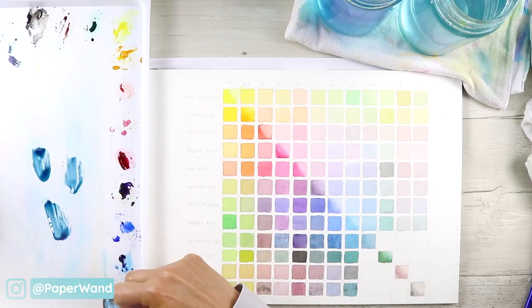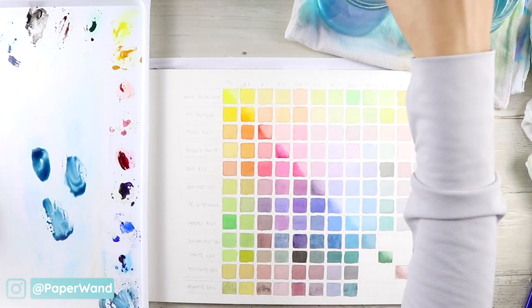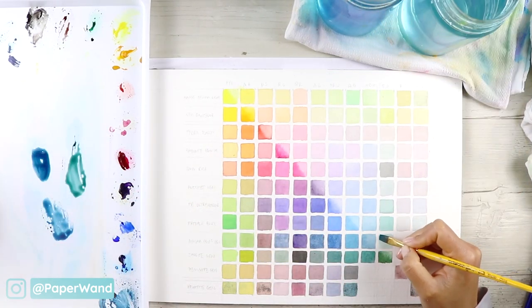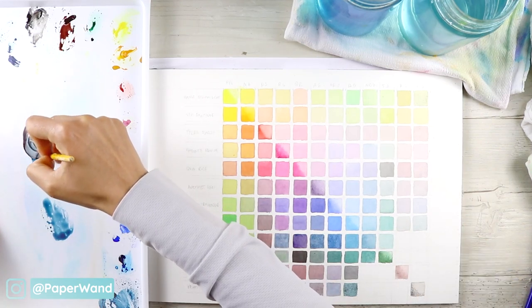Setting up for a new row of mixes — this is the Amethyst Genuine. I'm going ahead and putting six little areas on the palette for my six colors to mix those out.